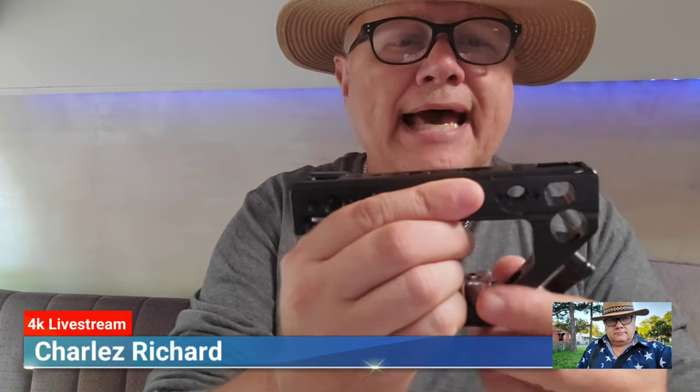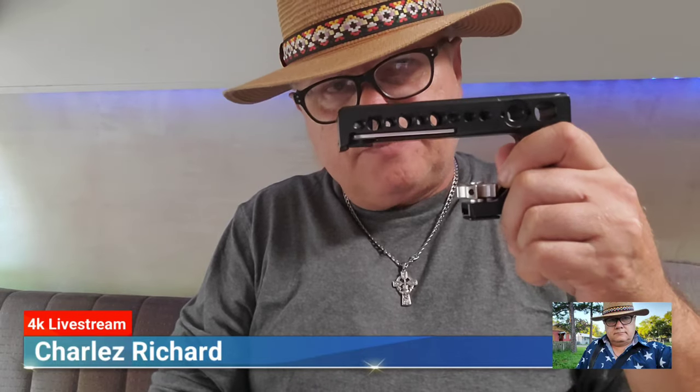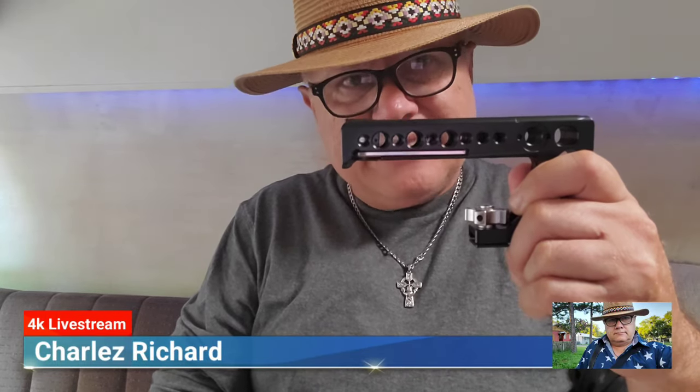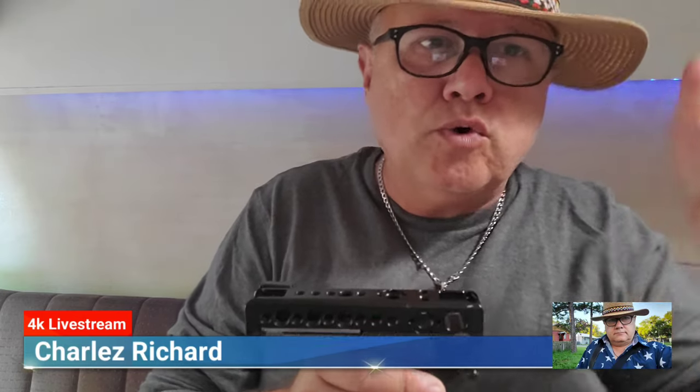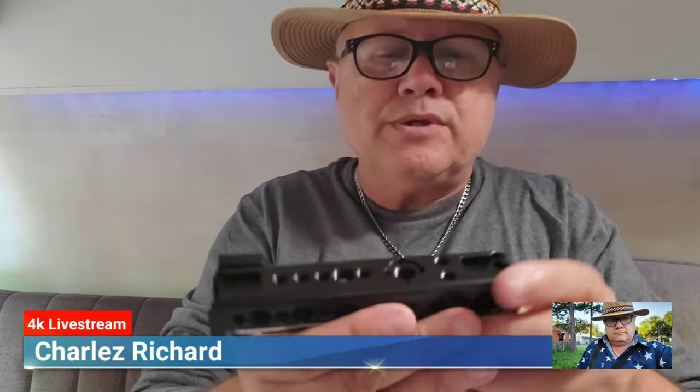This particular top handle I use is mounted on my hot shoe. Now everybody's going to say, 'That's the dumbest thing to do — mount something on a hot shoe.' It is if you're going to put a lot of weight on it. But it's not if you're using something very minimal in weight, because you're not using it to hold the camera in a traditional sense — you're using the top handle to grab your camera to get those low shots.